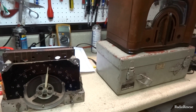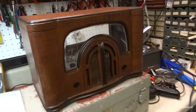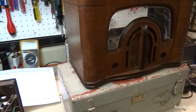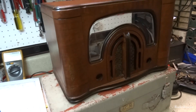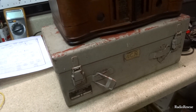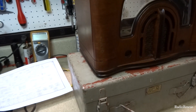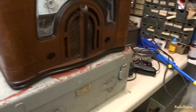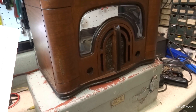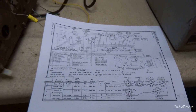This is a 1942 Zenith — these are nicknamed the 'Boomerang' radio because of the shape of the dial glass, which has a boomerang shape. This is model 6D44 — six delta forty-four. The chassis number is 6B14. It's essentially an All-American Five with a tuned RF stage.